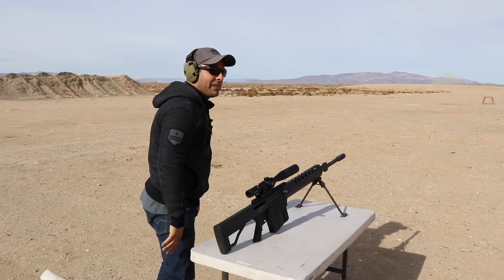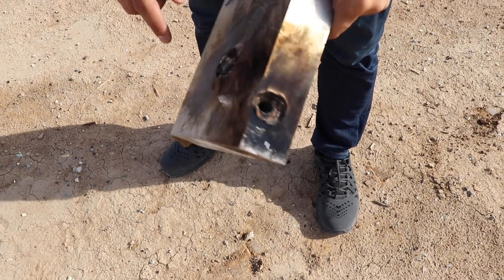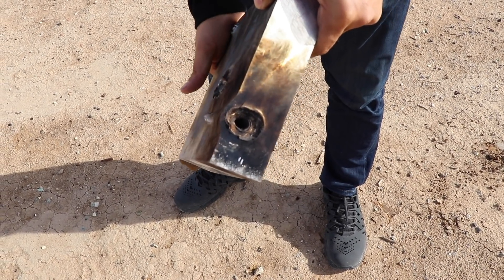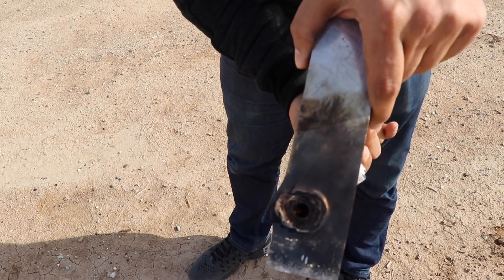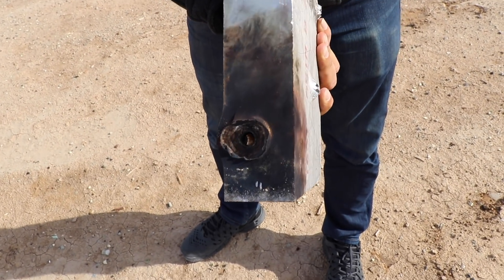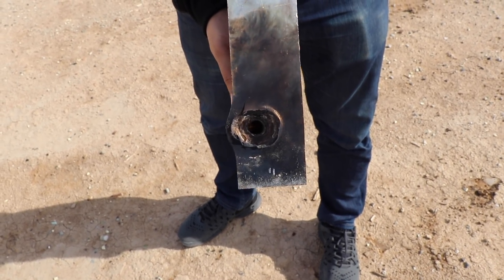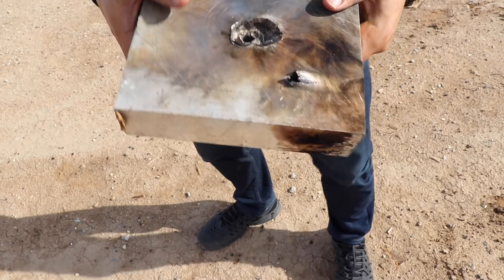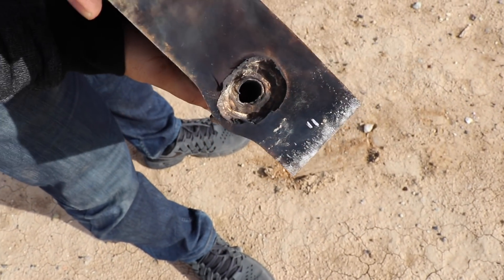Clear — I told you guys I don't miss. This red tip is the APIT — it's got a tracer compound on the back so you can see where it's going; someday maybe I'll shoot it at nighttime. It did go in at an angle — I think that was my fault because the plate was still tilted a little bit to the right. When I shot, the plate wasn't super straight so the bullet kind of curved to the left. I cut myself — these things are super sharp. It went in right there and came out from the side.